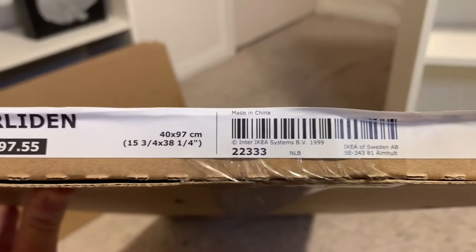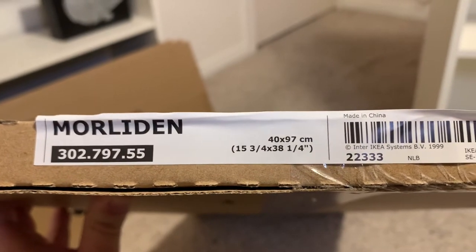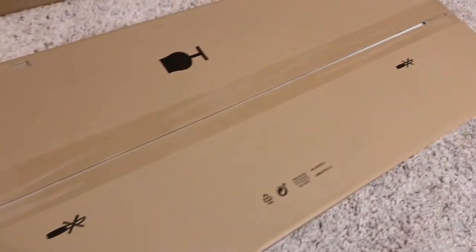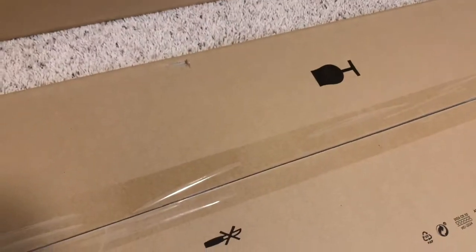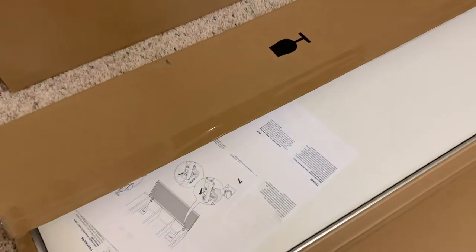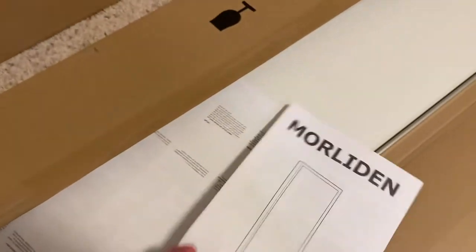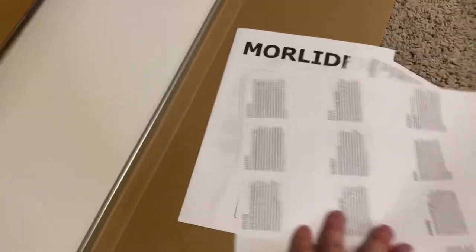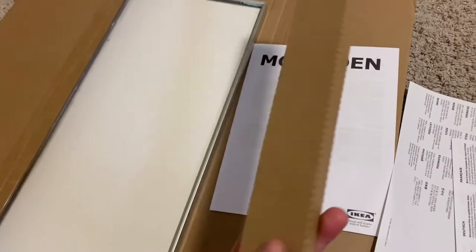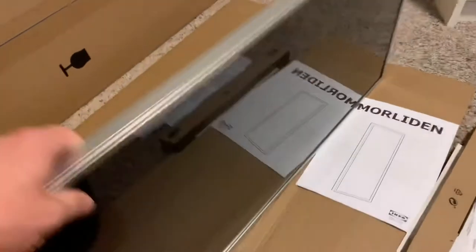I've purchased a pair of Morliden doors from IKEA to add to my old style Billy bookcase and give it a little update. Now taking a look at the box, it says do not open with a knife — so what we're going to do, let's open it with a knife. If you do open it with a knife, just make sure that you're careful so that you don't cut the cardboard insert that the Morliden door comes with. Here's some more instructions, the usual paperwork we get with these things, and here is also the door assembly. One box only contains one door in it, so you'll have to buy two for one Billy bookcase. Here's our hardware pack.